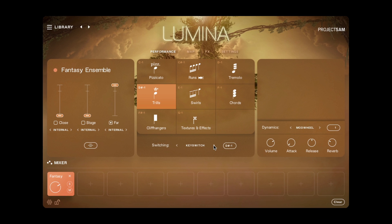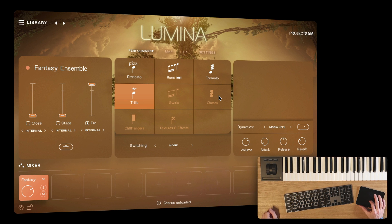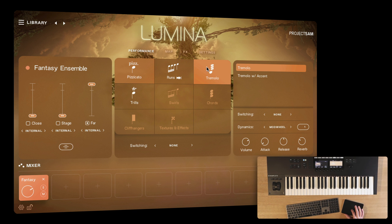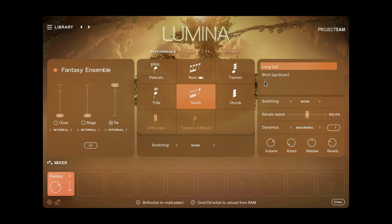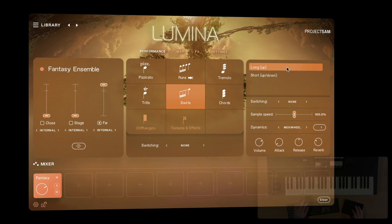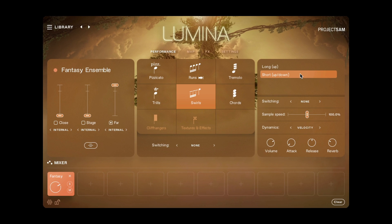Or use a CC controller instead. I can unload specific articulations from RAM by command or control clicking. And I can stack articulations by holding down shift — now the pizzicato and tremolo articulations are both triggering. Some articulations are available in multiple variations, listed over here on the right. This swirls articulation, for example, has a bunch of long performances as well as shorter ones. And here too, I can set up a controller to switch between the variations if needed.